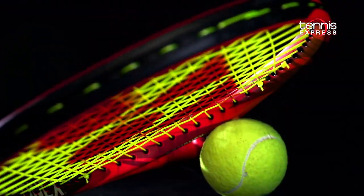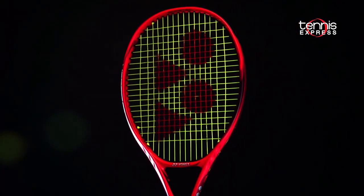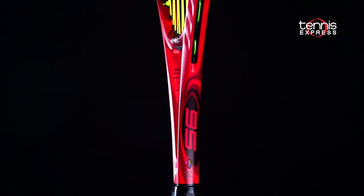All in all, the 95 is a wonderful flexible frame, great for control players. I also enjoyed the 16x20 pattern, which isn't as common as it used to be in this mid-plus racket.